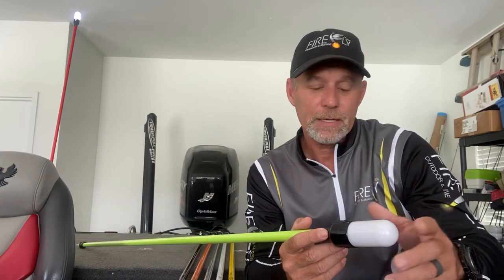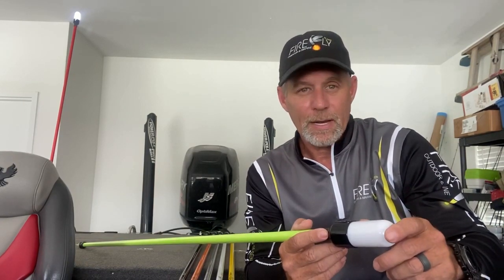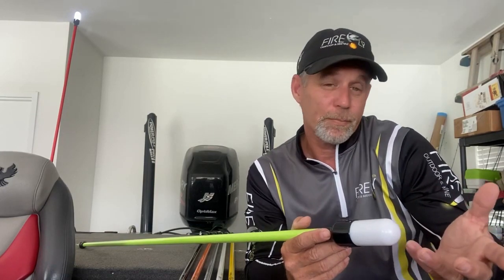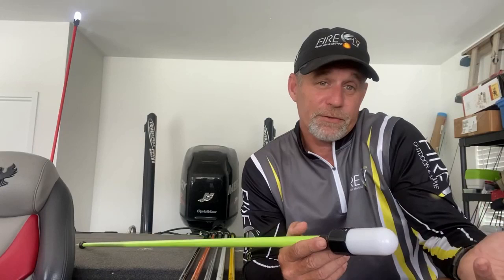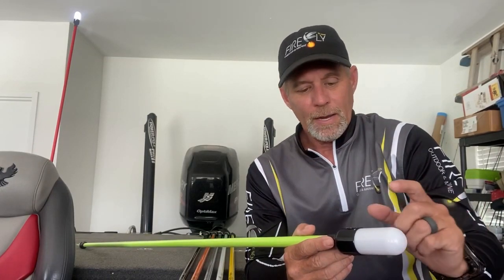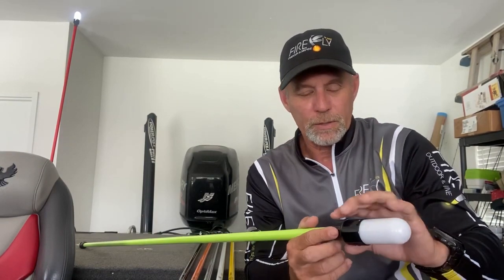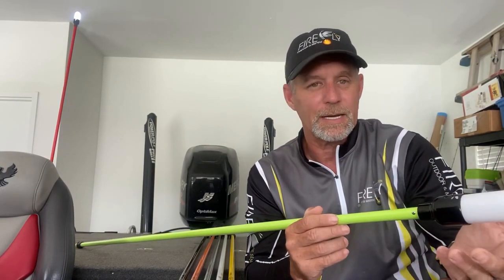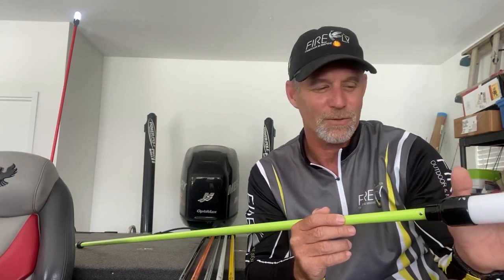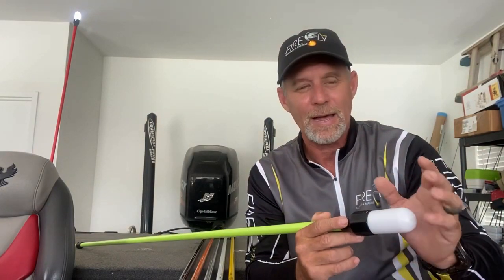When we set out to build these, there were several things we had to accomplish or we would have just built another stern light — and there are enough of those out there. So we had to take care of the blinding light, and then we took care of where it extends. Now you're fishing under the light, and that makes all the difference in the world. If you're fishing at night, you'll absolutely love that.